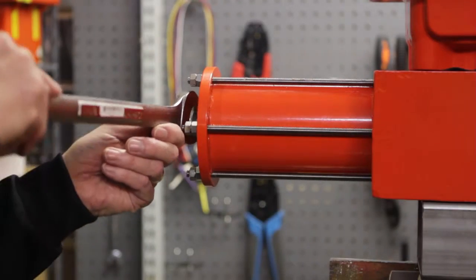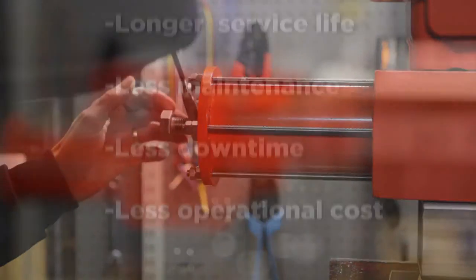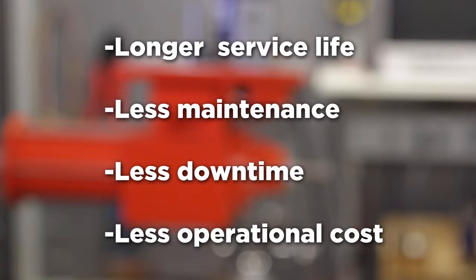The value of operating the actuator in this mode is longer service life, less maintenance, less downtime, and less operational cost.